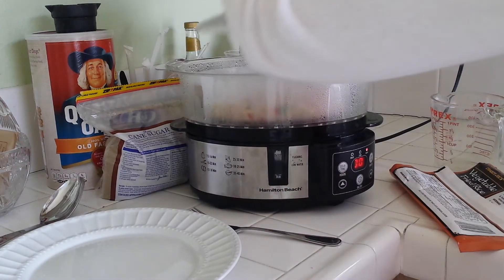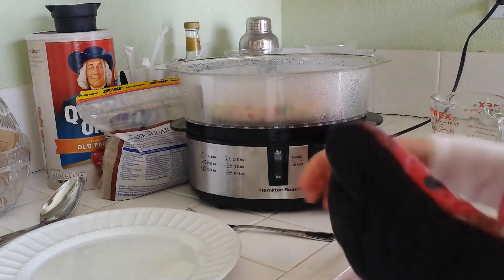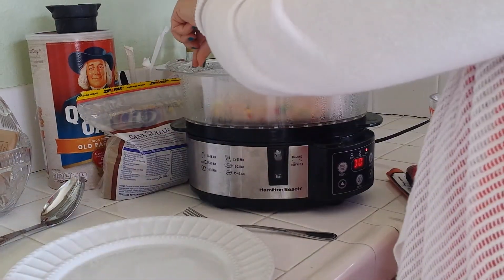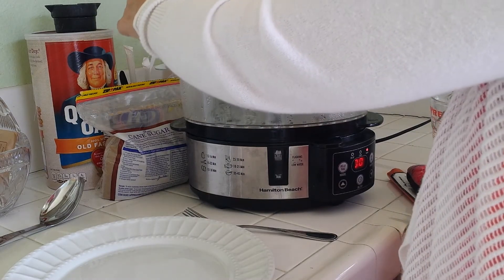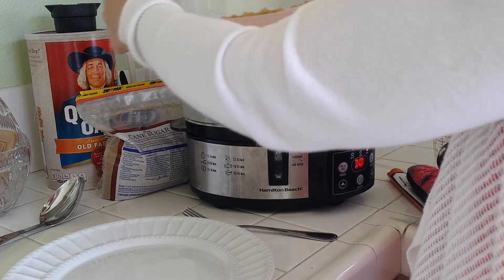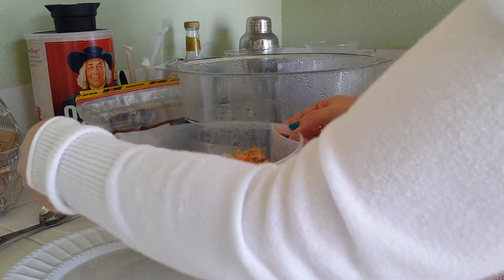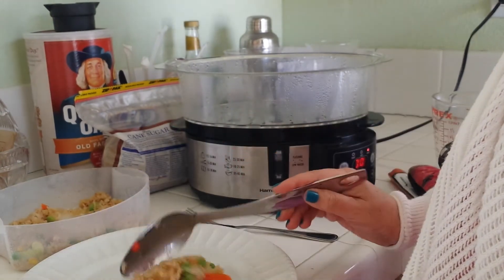Let's take the lid off. Oh, that looks very good! I'm going to see if I can take this out. Look how beautiful that looks — I hope you can see that. That looks so good! I'm going to set it over here on the counter.